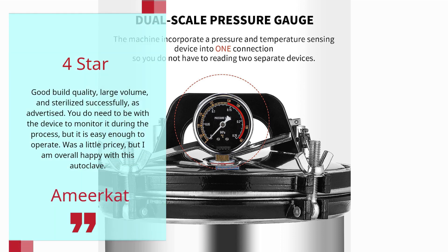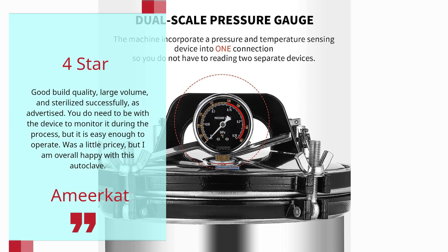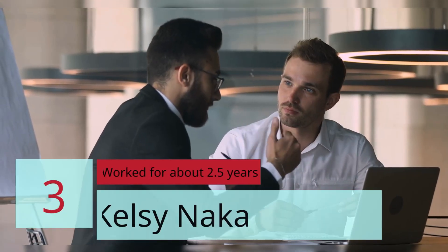Review 4 — A Meerkat. You do need to be with the device to monitor it during the process, but it is easy enough to operate. It was a little pricey, but I am overall happy with this autoclave.